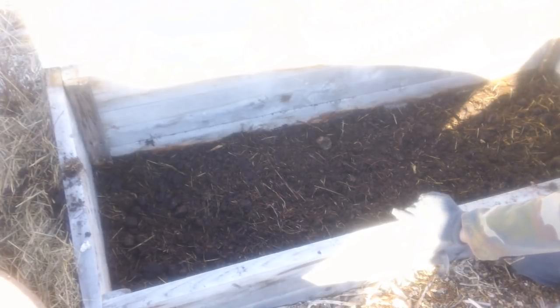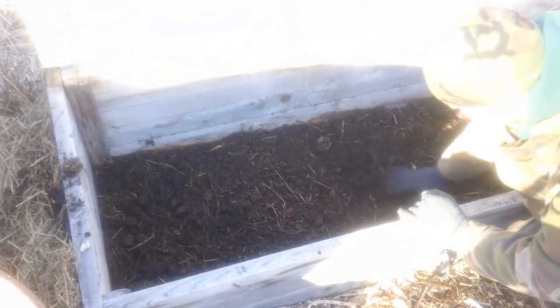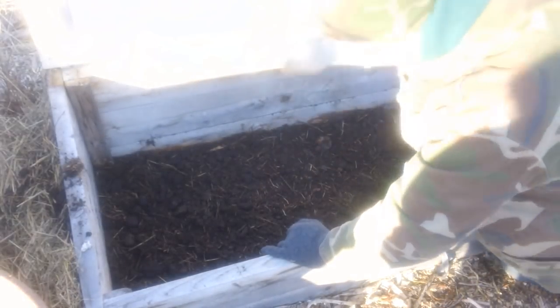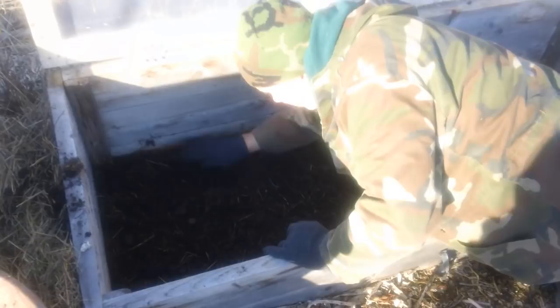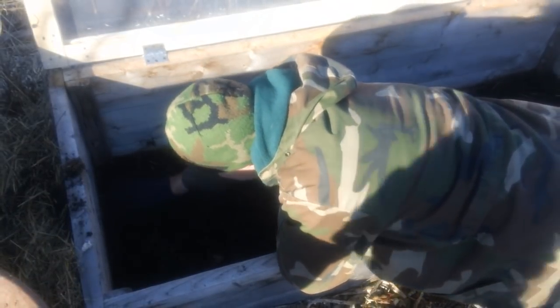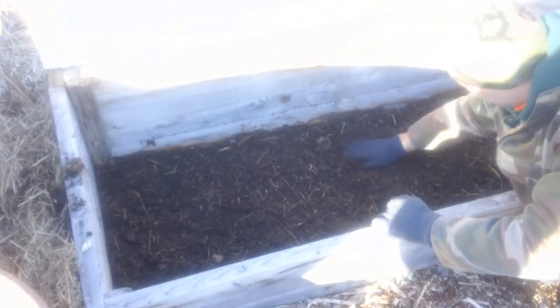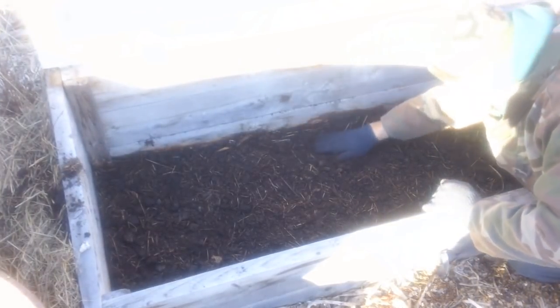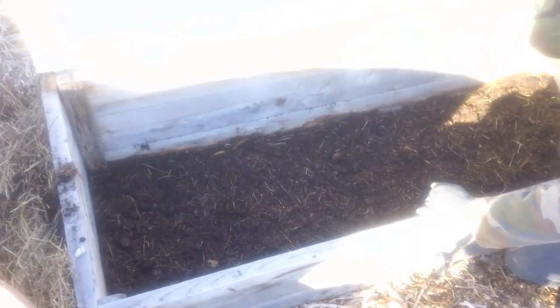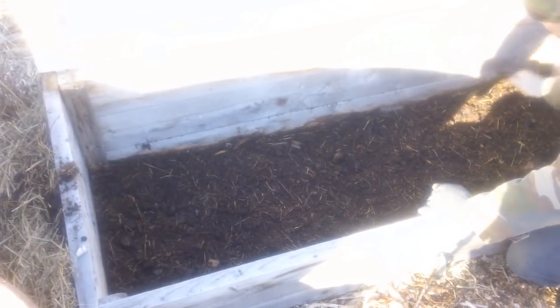A lot of people give it a bad rap. If you can get it from a good source where you know the horses have been fed good stuff and they're not full of medicines, it's great. I'm just patting it and evening it out so it's relatively consistent. This video is about direct seeding in a cold frame in late winter.